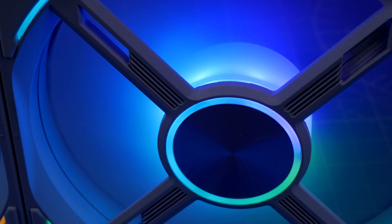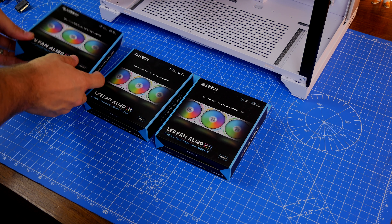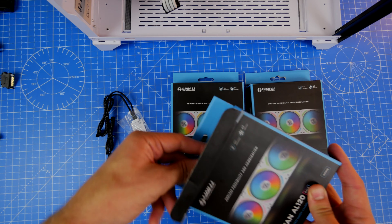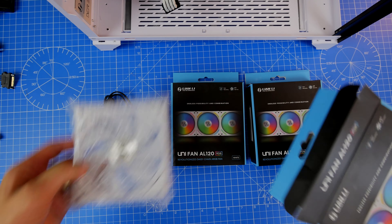You can see the difference with the edge lighting — the SL120 had more RGB at the very edges, whereas the AL120 doesn't. If you buy a pack with just one fan, you get the fan itself, the connector with the power and RGB connector, the screws, and the little manual that talks you through the setup and installation process, but you don't have any control box.